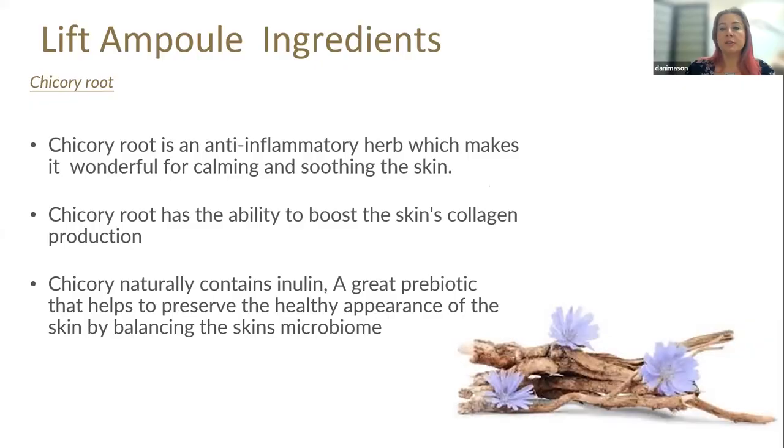The other ingredient is chicory root extract. Chicory is an anti-inflammatory herb, wonderful for calming and soothing the skin. The main action is to boost the skin's collagen production — collagen production starts to slow with age, and the chicory works on increasing that collagen production and thickening and plumping the skin. Chicory also naturally contains inulin, a great prebiotic that helps preserve the appearance of the skin by balancing the skin's microbiome.